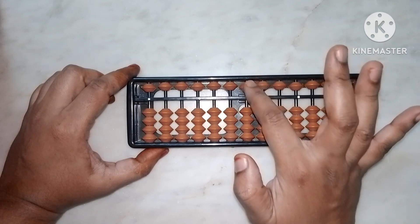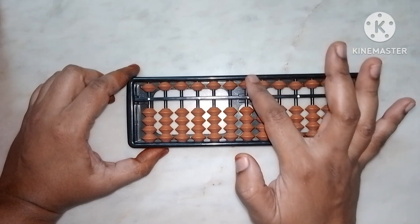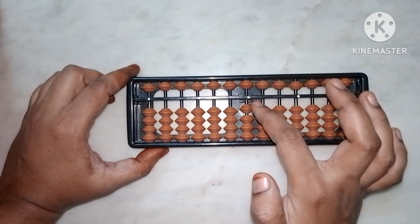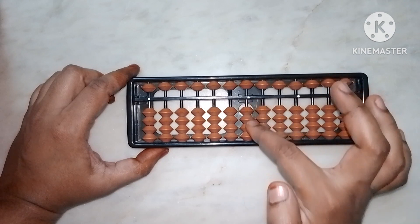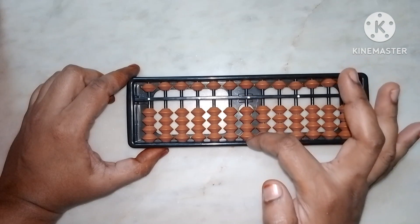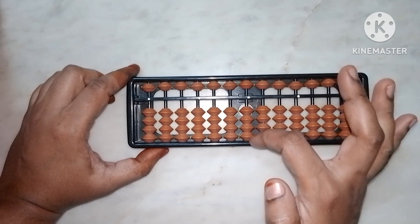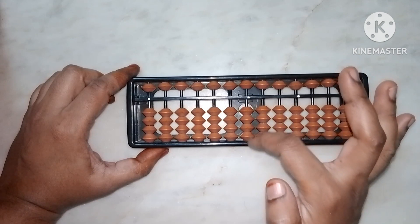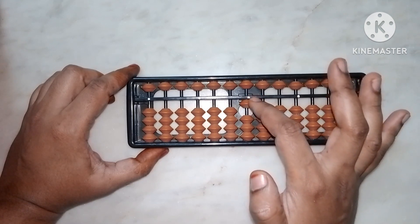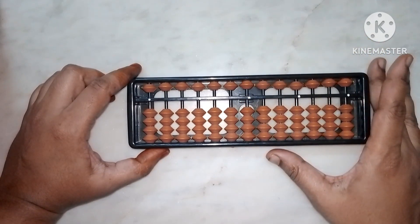The value of an upper bead is five. The value of each lower bead is one. How many total lower beads are there? Count: one, two, three, four — total four beads, so the total lower beads value is four. Each lower bead value is one, and upper bead value is five.